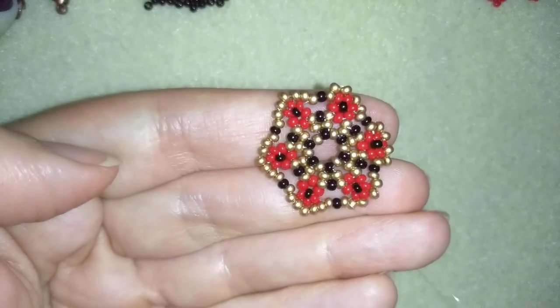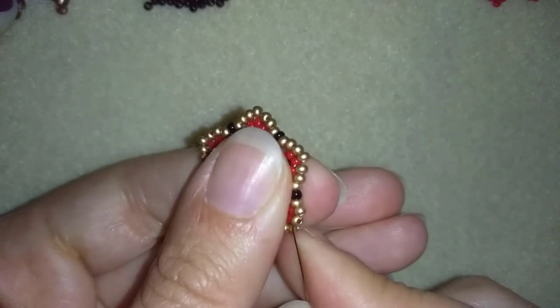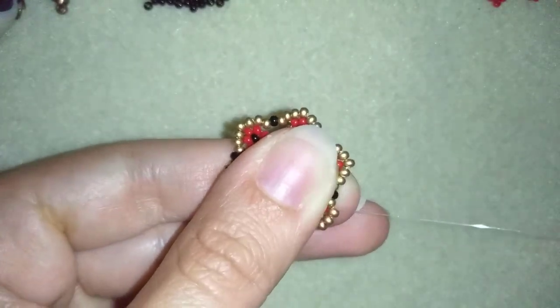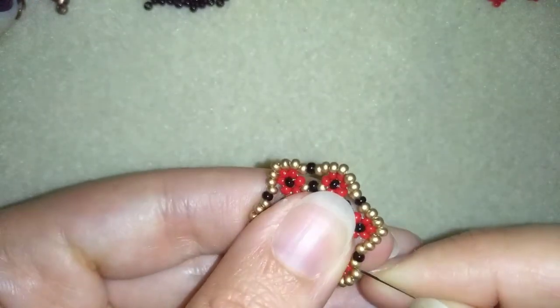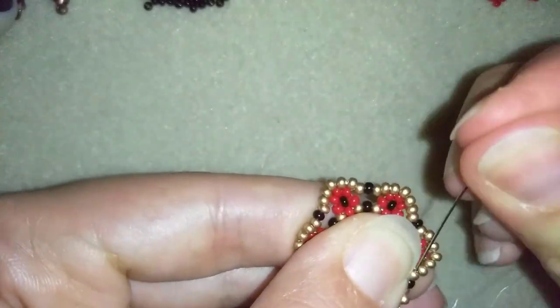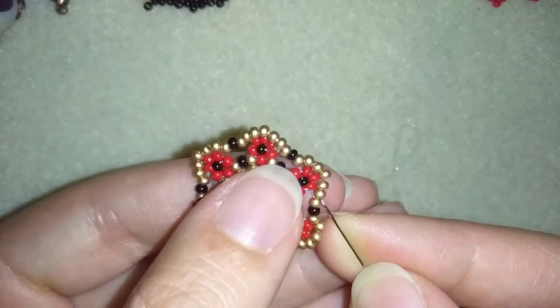I'm adding my last sixth golden seed bead from this row. Now I want to exit through all of those beads here and reach this middle golden bead.